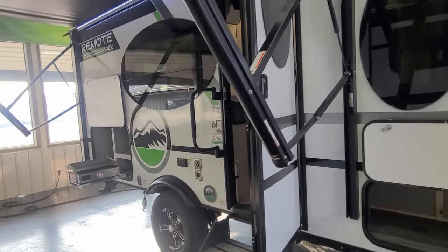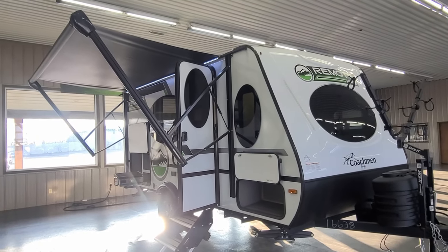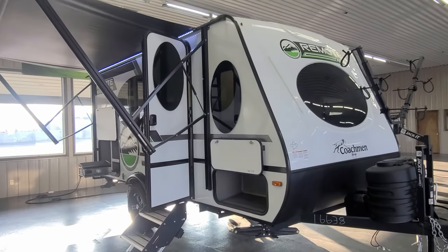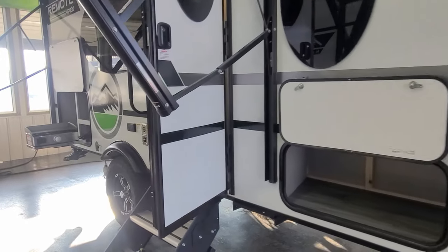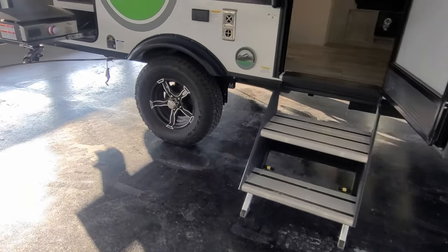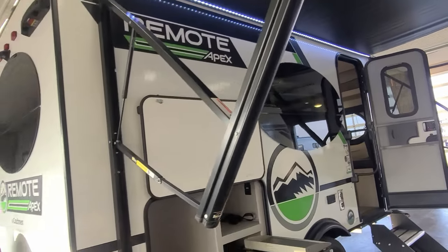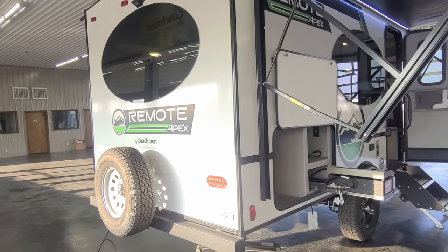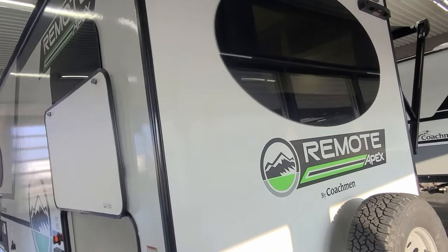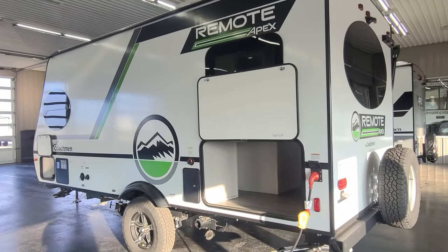These come standard with a 200-watt solar panel and a 30-amp charge controller, so you have the ability to run your 12-volt items off the grid very easily. This one weighs in at about 3,000 pounds, so it's easily towable. There are solid steps on the door, a power awning with LED lights, and an extra full-size spare on the back. There's also a big window back there. Having a lot of natural light is important for remote camping, and these models do not disappoint.